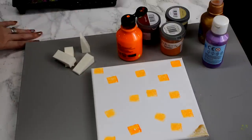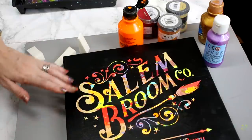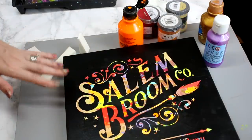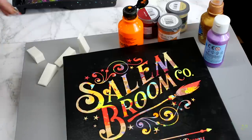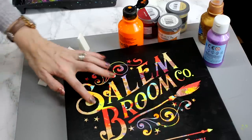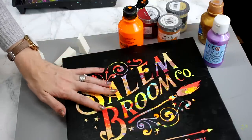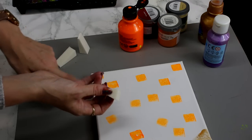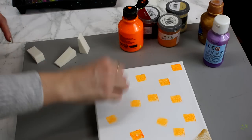If you saw my live the other night you'll know how to do this, but I wanted to show you in an actual tutorial. So this is the one we made the other night in our live — you can see it is super colourful, it's really really pretty. With this one I made grids of different colours and then I did a splatter effect as well. With this one I'm going to be using makeup sponges just to put my colour everywhere.